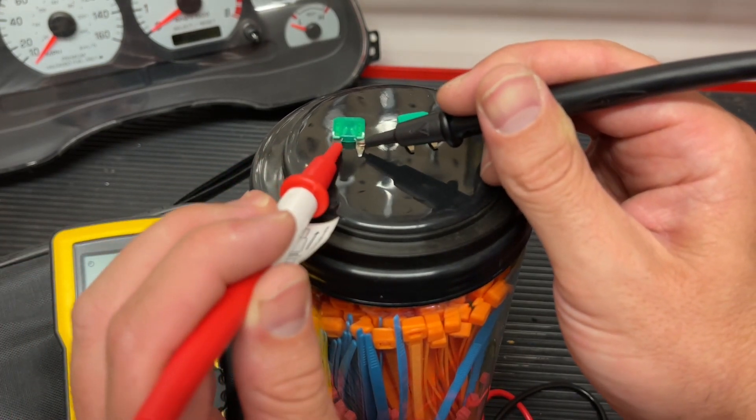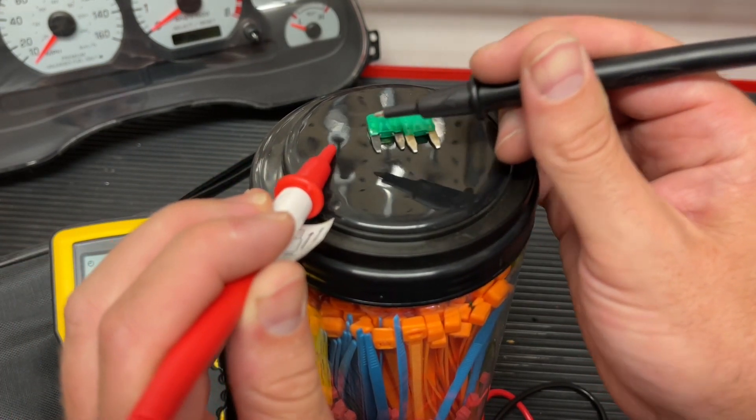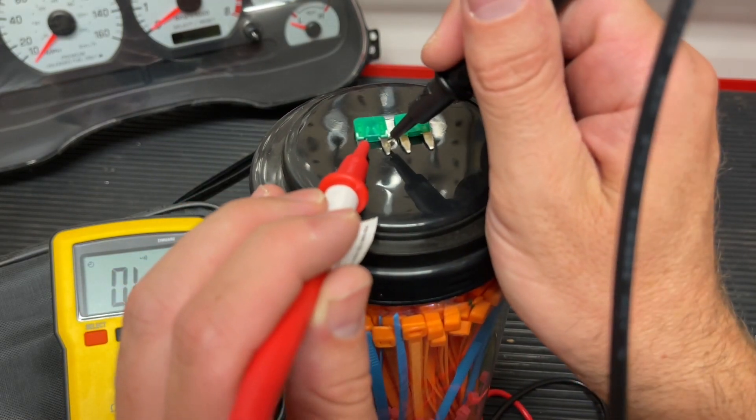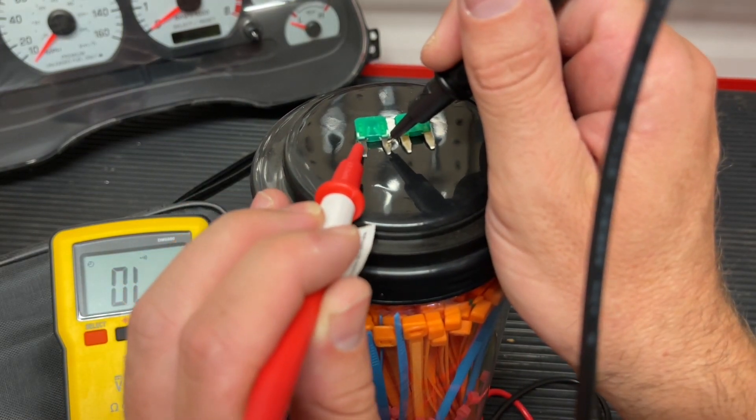Now listen to this one. There's no sound because we know there's a blown circuit. What it's basically telling us is that it is not making a connection.